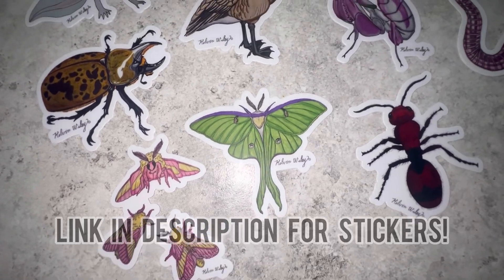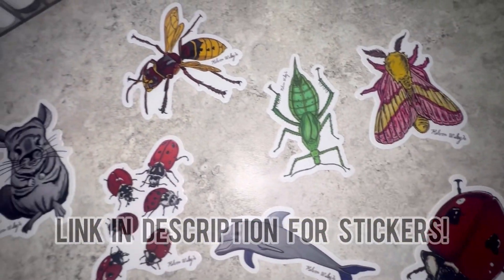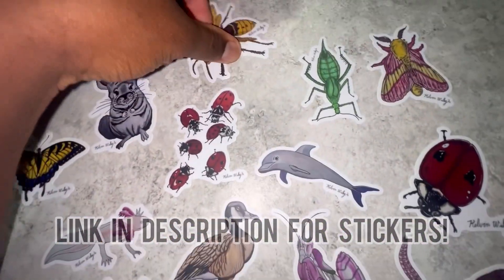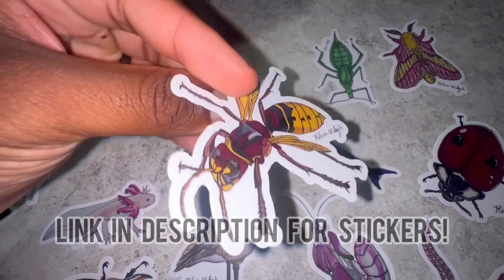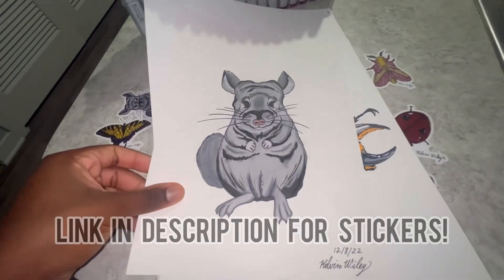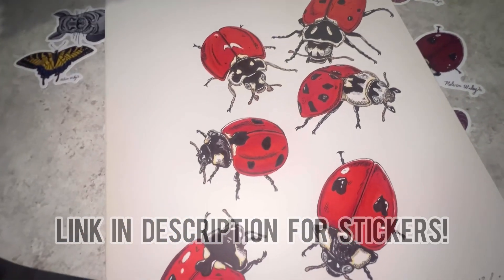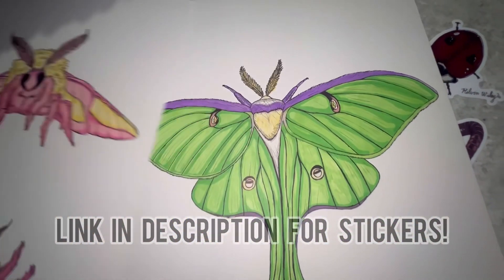I just wanted to share my brand new line of stickers available for sale on my website. All of these are various animals that I drew on paper by hand, colored them in, and then converted them into high quality, long-lasting, waterproof stickers. If you're interested in purchasing any of these stickers, you can head over to kelvinwiley.net or hit the link in my description. Thank you so much to all of those who end up getting one for supporting my small business.